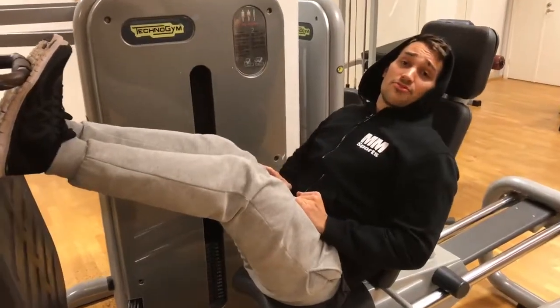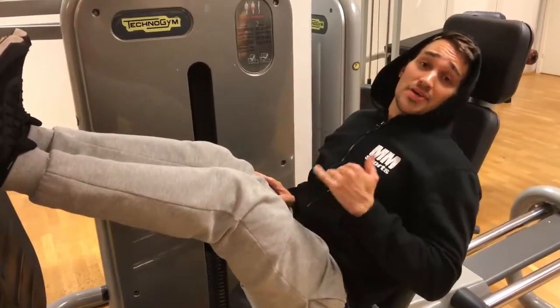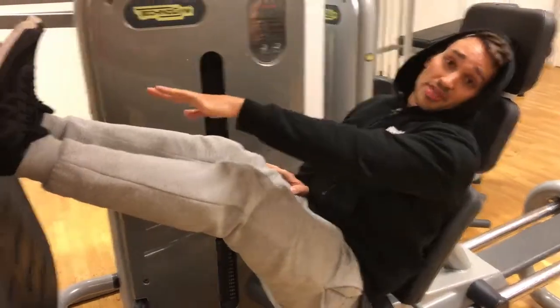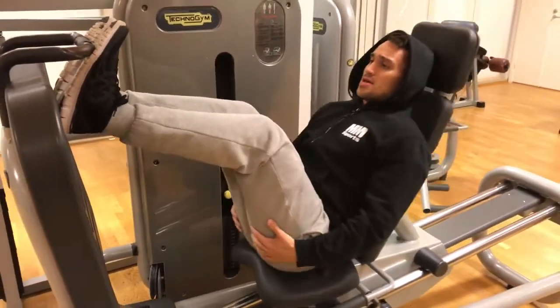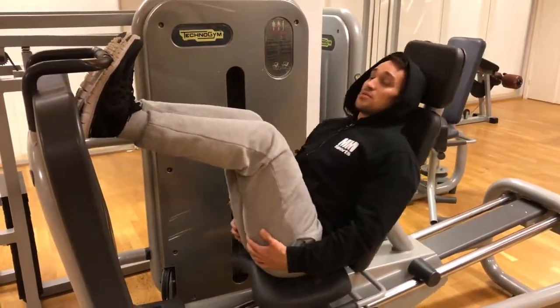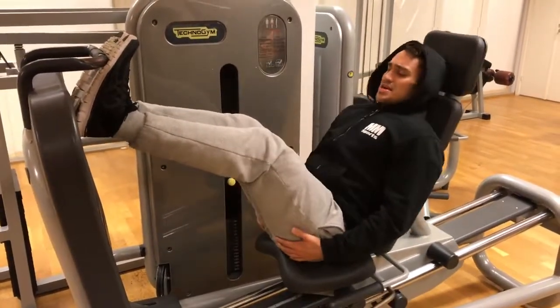Hello guys, if you want to have a big butt — like big ass muscles — hold your feet up like this and check this out. Do like this, only small ones, only small ones. They interact your ass like this.